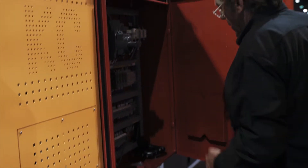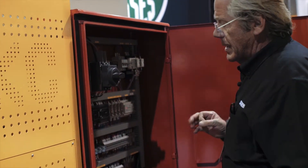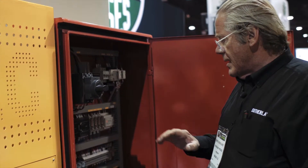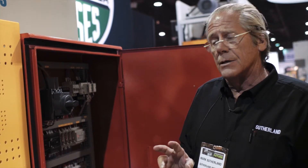The electrical panel was designed here in the States. We got together with STI Omron in California, and it all meets the OSHA, ANSI, and CSA standards for Canada.